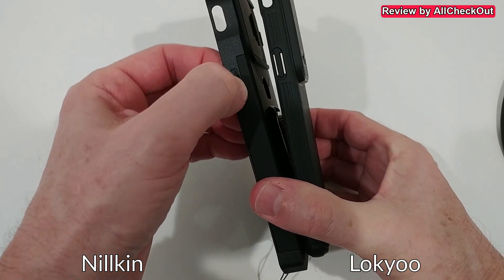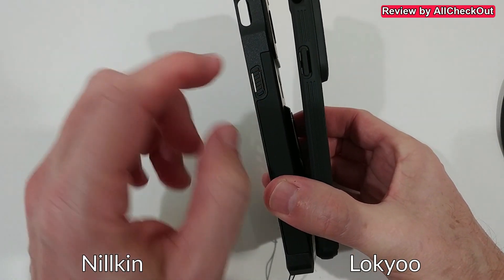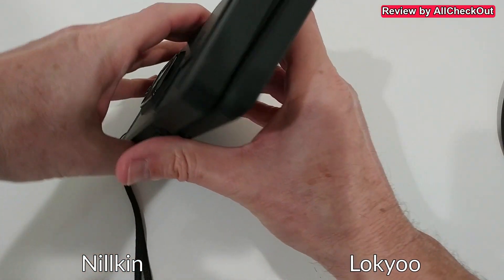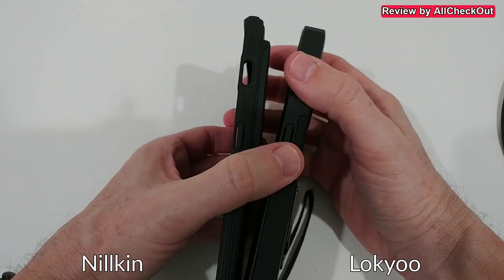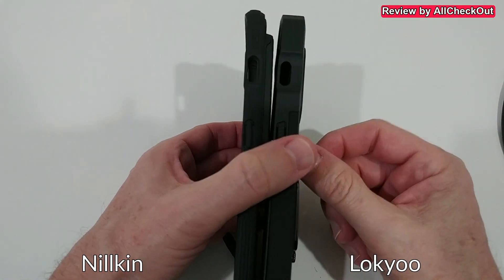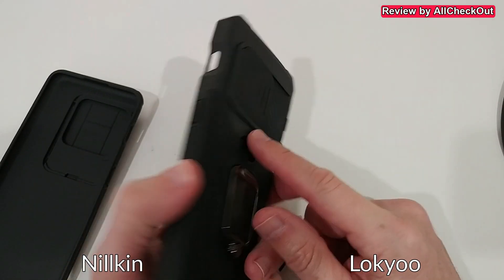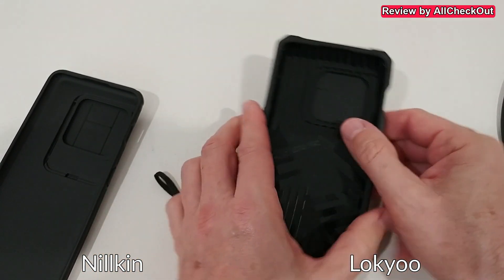Both cases have extra buttons that work in a very similar way — you push the case buttons rather than the phone's buttons directly, and the volume up and down work the same on both sides. There's also an opening on top for whatever port is there. However, there's a huge difference with the notification slider: on the Nillkin it's almost impossible to move — you nearly need a screwdriver or long nails — while on the other case you can slide it up and down quite easily.